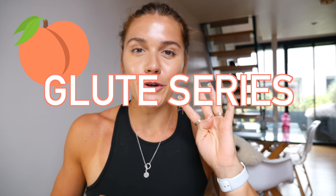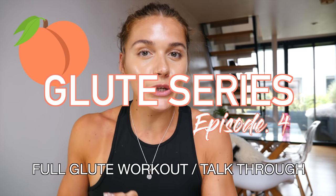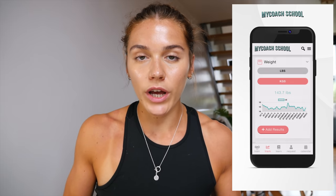Hello guys and welcome back to my channel, I hope you're all okay, happy, healthy, safe wherever you are in the world. Today's video is glute series episode number four, and we are doing a full glute workout where I talk through every single exercise.